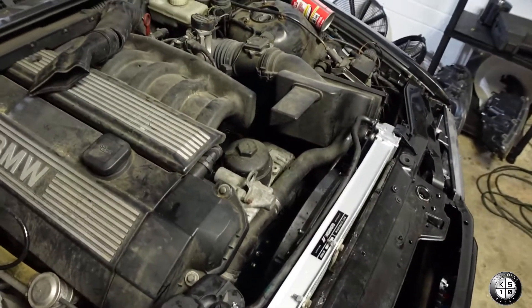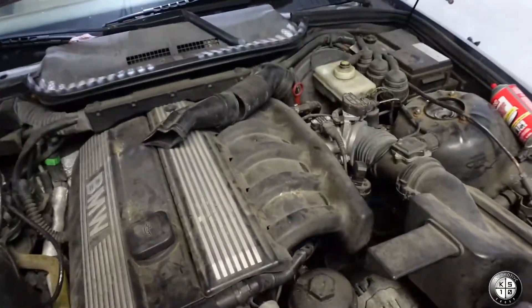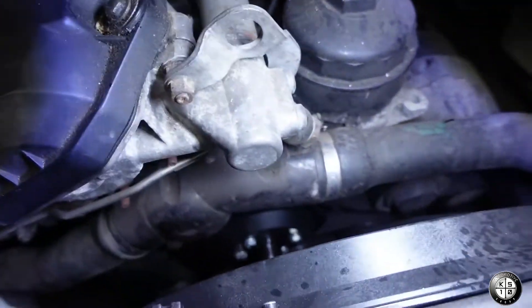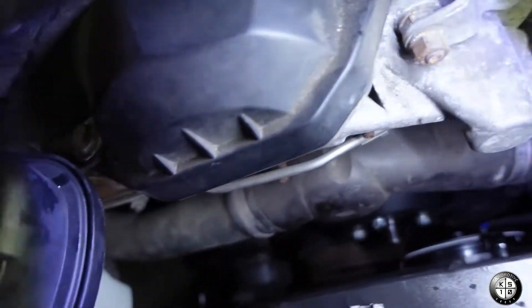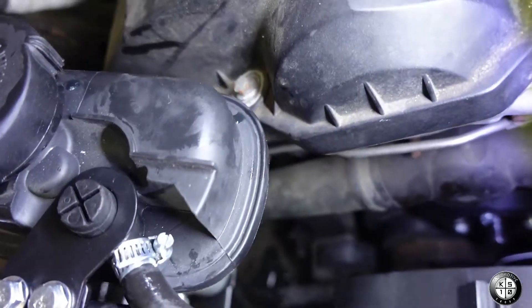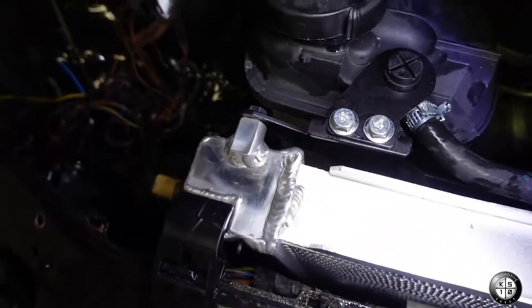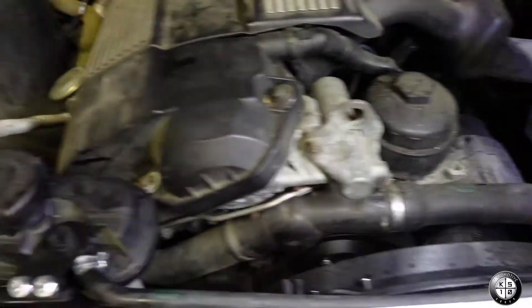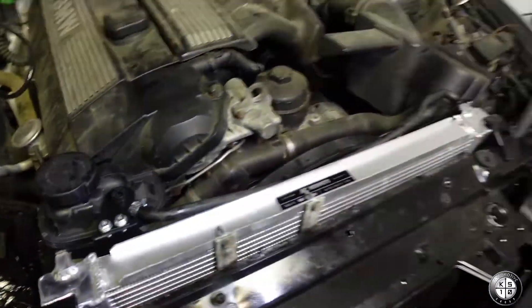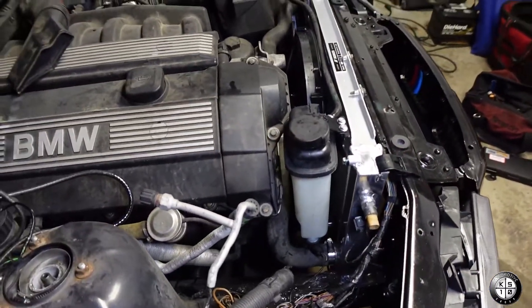Pretty excited about these new parts — this looks so much better, everything functions and works. There's enough clearance for the water pump, it's not rubbing. The reservoir has a mount, the hoses are connected with the little bracket. This is all temporary for right now, but it already looks so much cleaner.